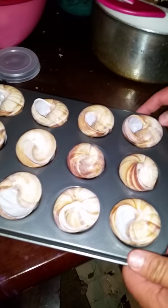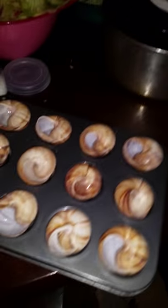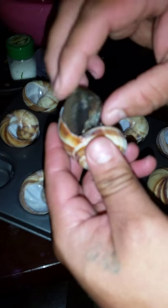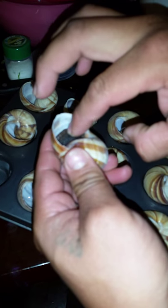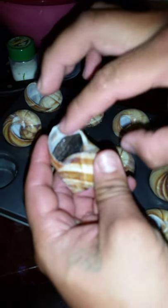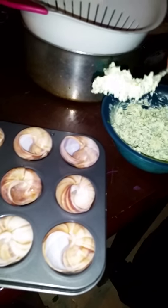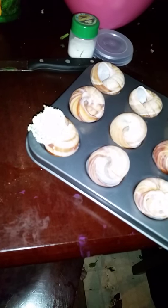I don't have a fancy escargot tray, so I got a little mini muffin pan. I also have the snails here — I almost called them oysters, they kind of look like oysters. What you do is grab one snail and put it in the shell. I'm going to force it in to where I can't pull it out. Then grab your butter sauce and stuff it in there like that. Do that twelve times until you're done, then put it in the oven at 400 degrees for ten minutes.